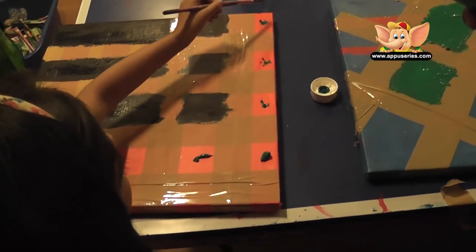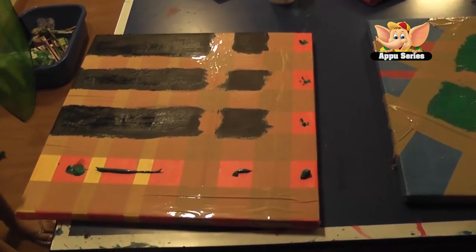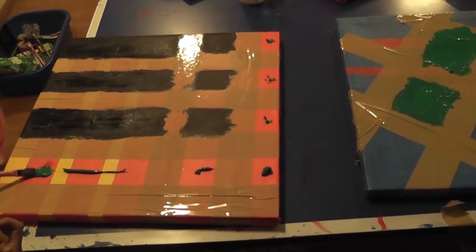Now we have to let it dry for about 4 to 6 hours, and then we can continue the painting. Today we're going to put it together.